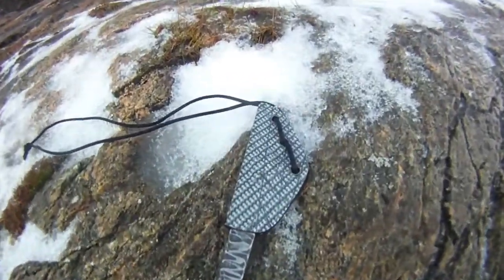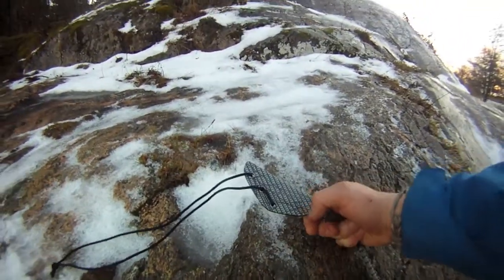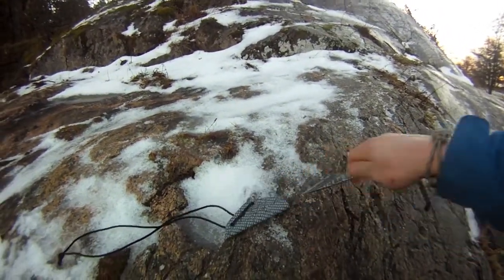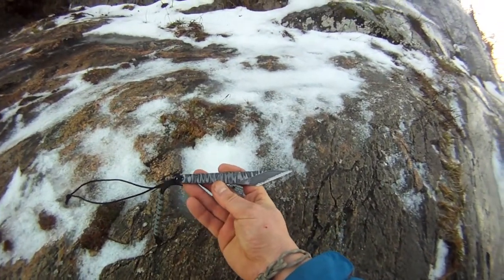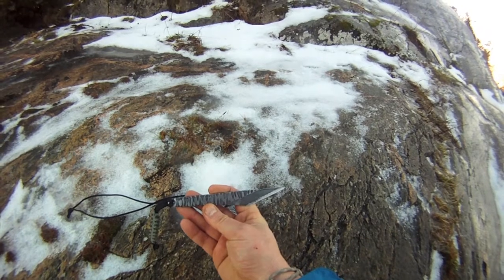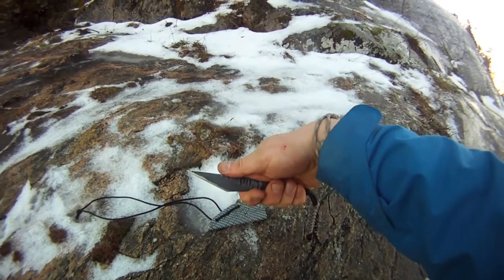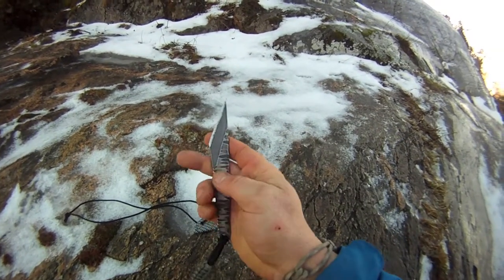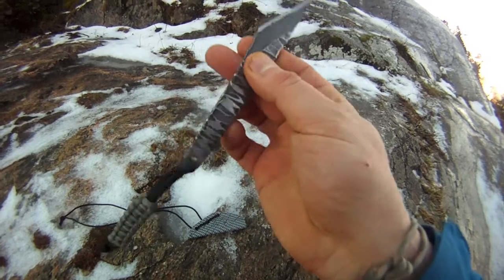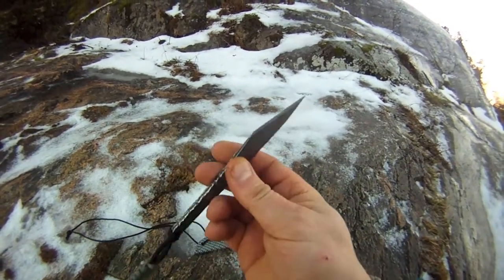Hello again YouTube! This is a big thank you and shout out video to John over at Diggs Fossils and Knives. I entered one of his awesome giveaway contests a while back and well, what do you know, I won! So he sent me a very nice prize package, and the main prize was this beautiful post-apocalyptic looking Kiridashi.